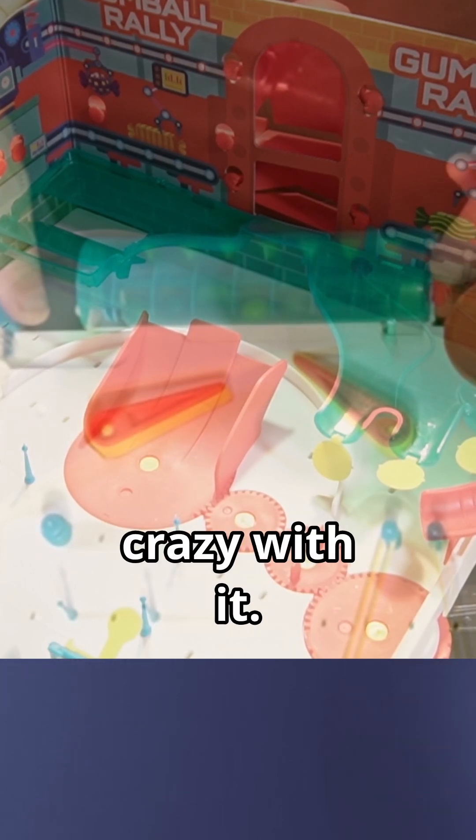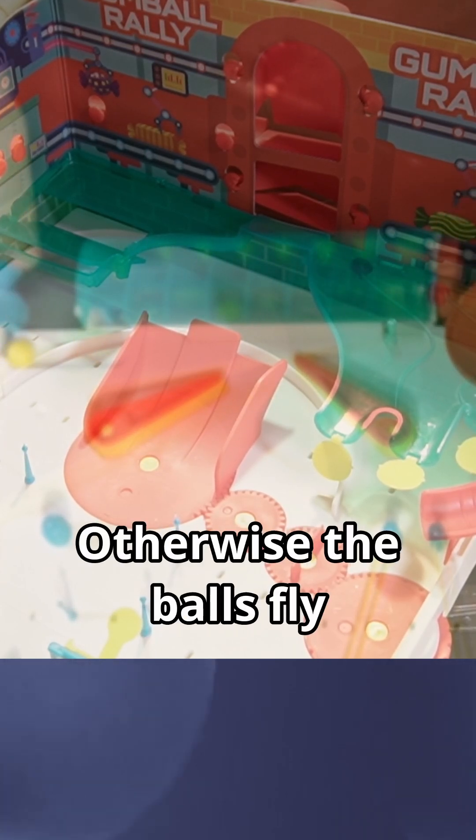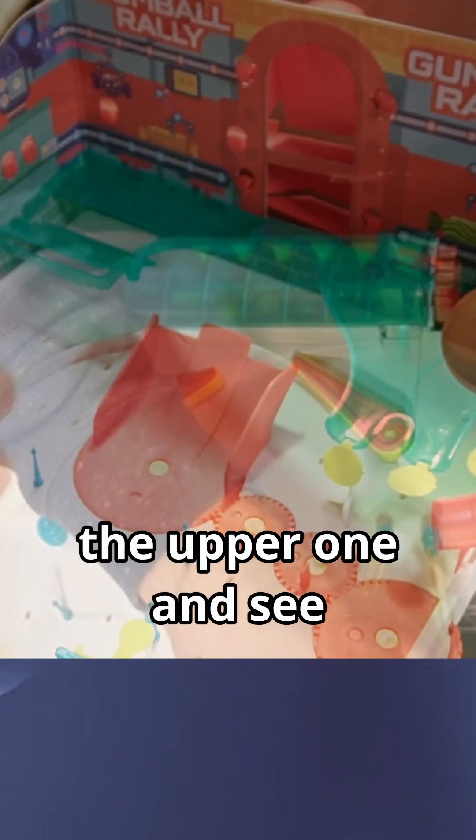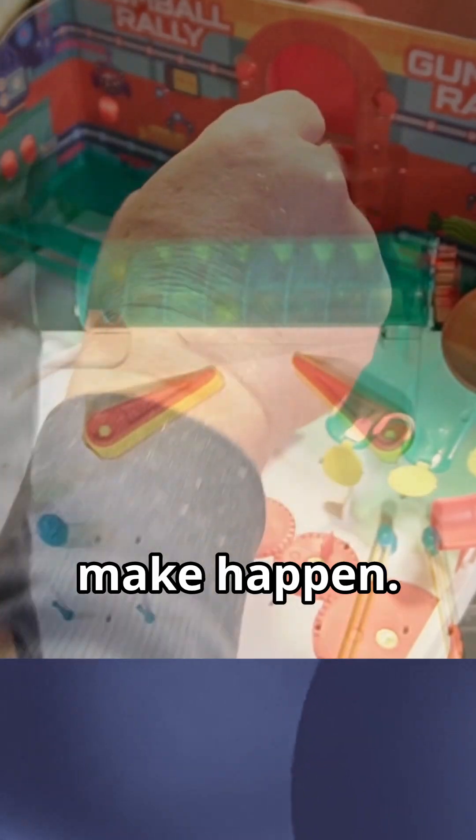You can't get too crazy with it, otherwise the balls fly all over the place. Then you got an ant problem. All right, I'm just going to put the ball in the upper one and see what we can make happen.